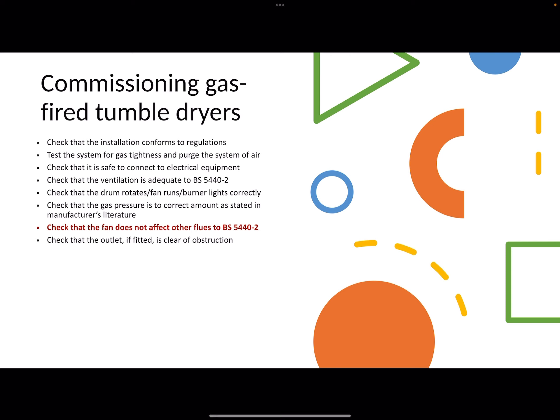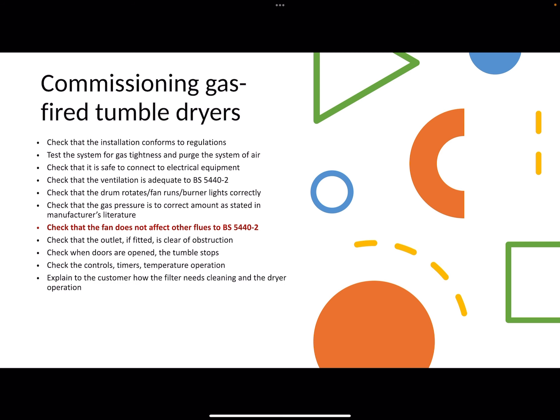Check that the outlet is free of obstruction. Check that when the door is opened the tumble dryer stops — that's a safety feature. Then do your controls checks with timers and temperature operation as per manufacturer's instructions. Explain about the filter needing cleaning, and leave the manufacturer's instructions with the customer. All standard stuff after that.